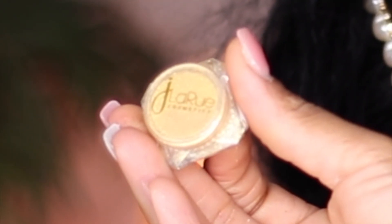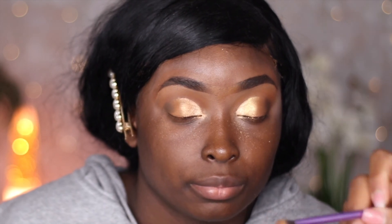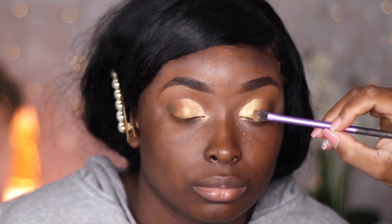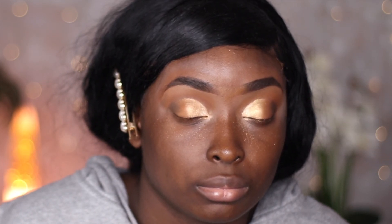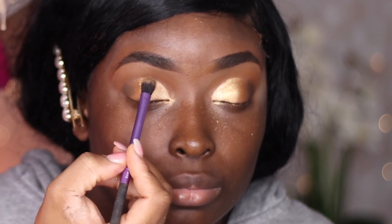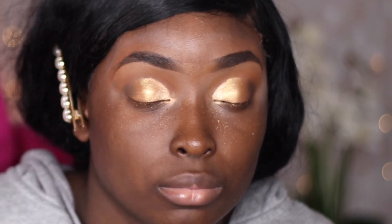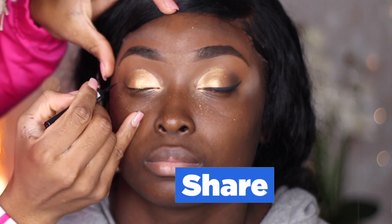Now we're going to use the color Lemonade by Jay La Rue — this is a loose glitter pigment and it is so pretty. I felt it really went well with the Warrior palette colors and I wanted that gold to really pop. I did not put any glue on the lids — I just tapped into it and tapped it onto the lids. Whatever Jay La Rue puts in her pigments makes them very easy to apply; they don't fall out after the fact. I really do love this pigment.